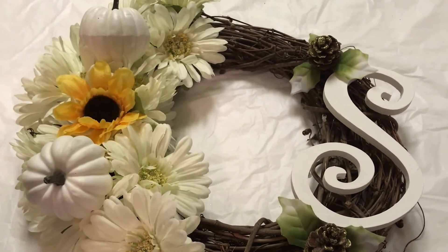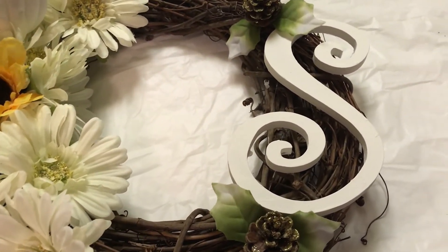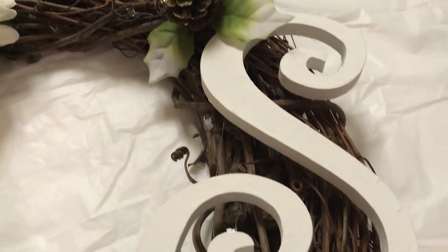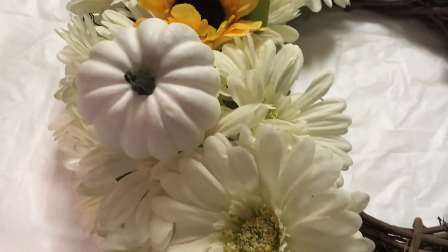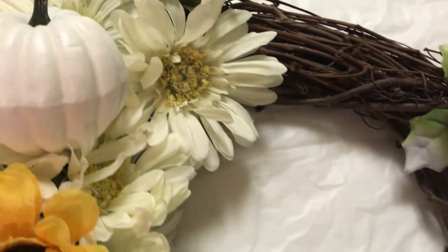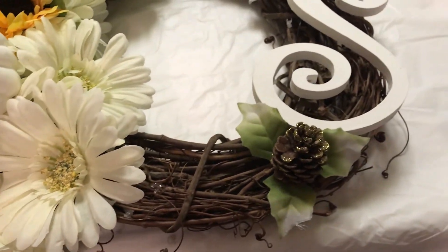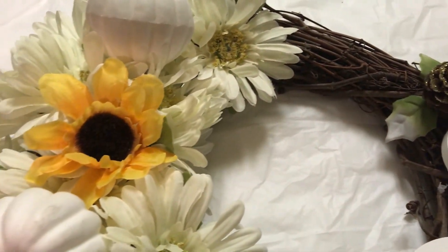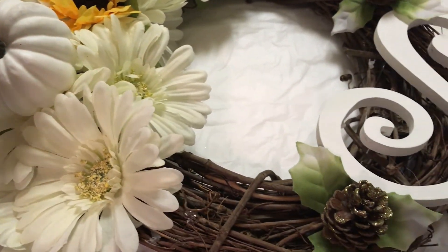Here's the reveal of my fall wreath — I hope you guys like it! I think it turned out really cute. Here's the monogram 'S', there are my pinecones, and my flowers with the two little pumpkins. I actually like this — I think it turned out really cute. I just wanted something simple, something white-colored and fresh looking, just something simple for the fall. I hope you guys enjoy this.